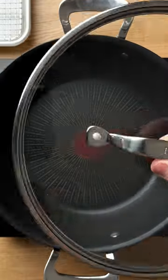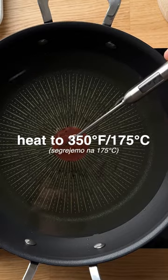We only need flour, sugar, salt, water, olive oil and some vegetable oil for frying.